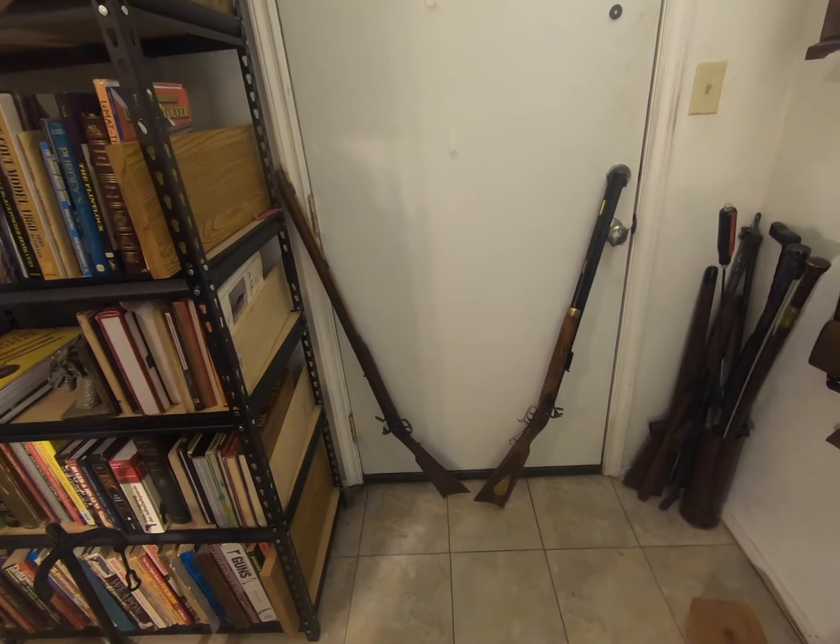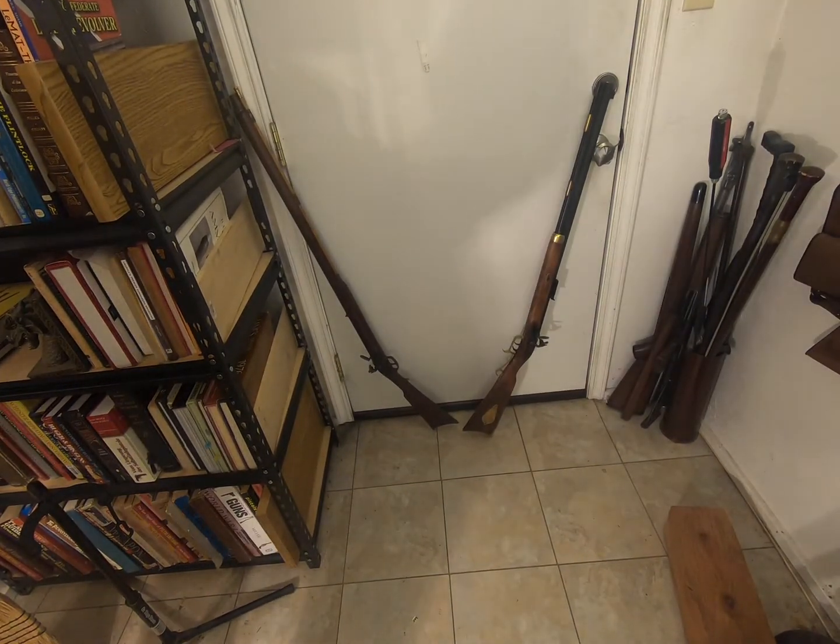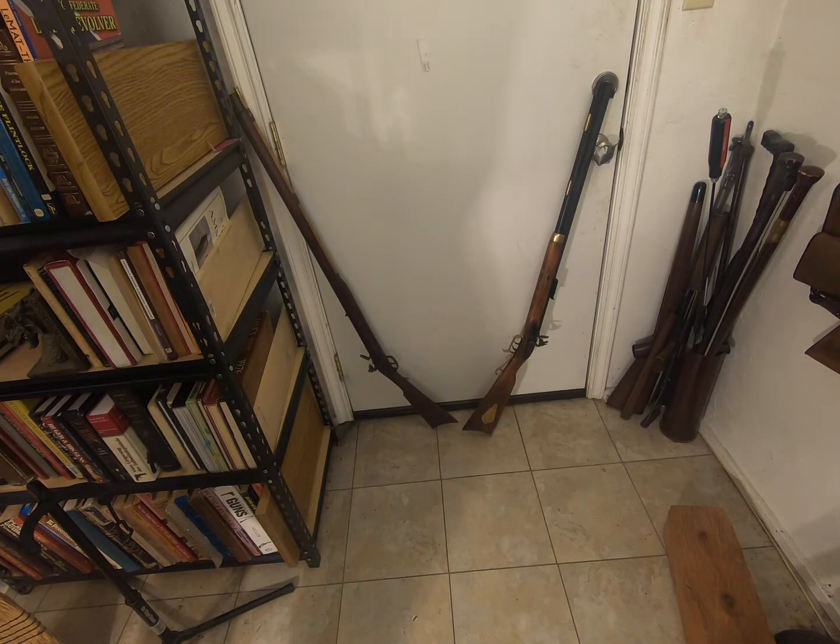Howdy. What you're looking at this time are two Hawkins-style — or so it says on them — flintlock rifles. They're not exactly antique; they're modern. What's unique about these two is quite interesting: the one on your left is right-handed, the one on your right is left-handed. Take a look at the locks — you'll see that they're on opposite sides.